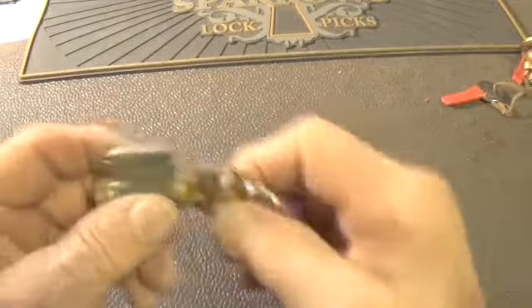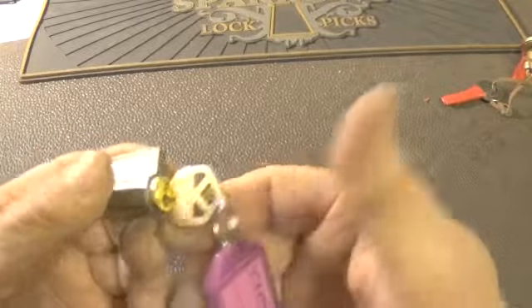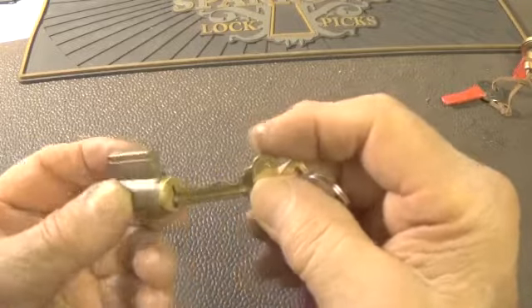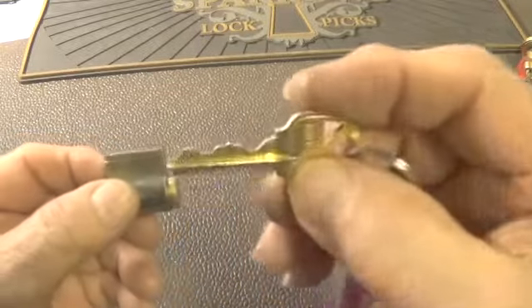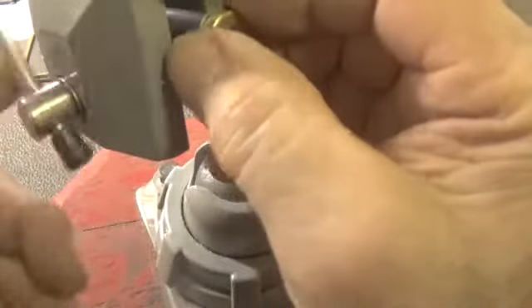We're going to open another lock from West Coast Picks. It has a quickset keyway — it's a KIK lock, five pin. This is bidding on the key and we'll try not to mess the gutting up on this lock.